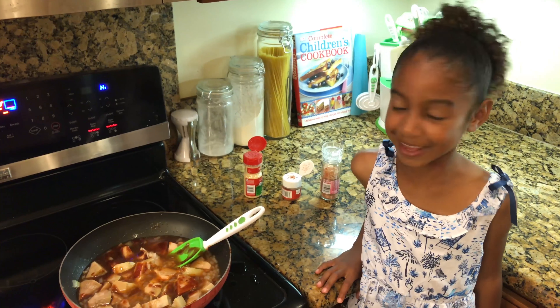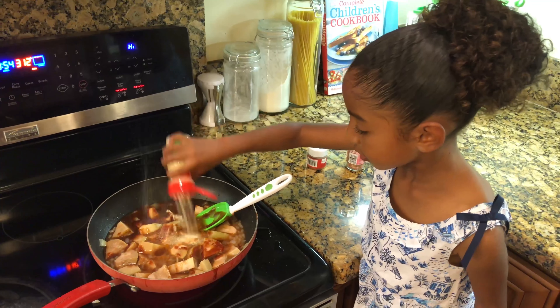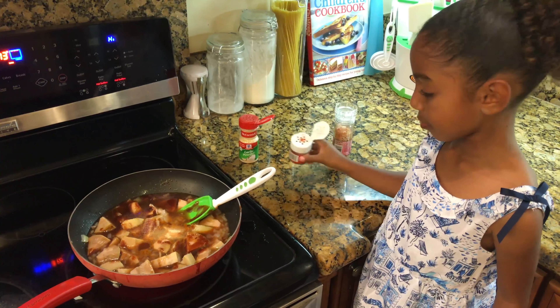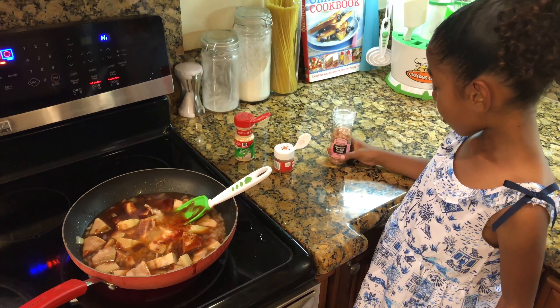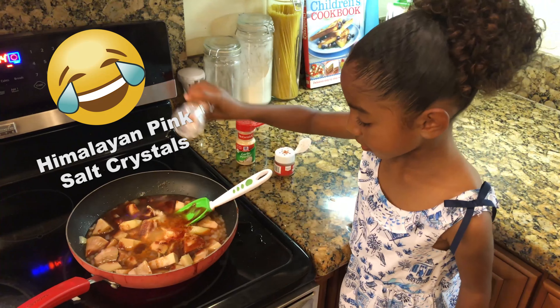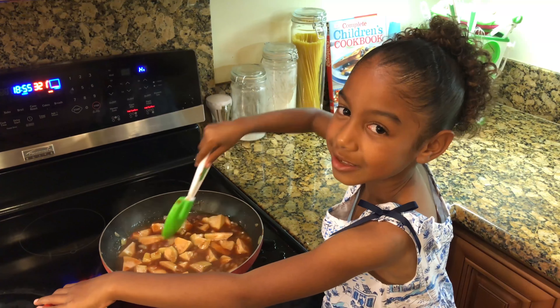Let's add some seasonings. We are going to add our garlic powder, some paprika, and our pink lemonade for Christmas. Combine the oil and let it cook for 15 more minutes.